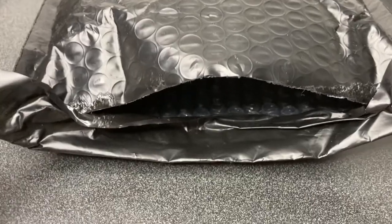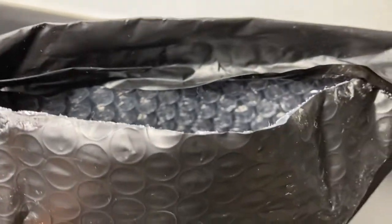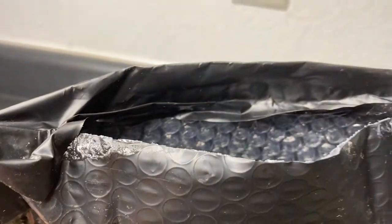Let's jump right into this video. This is the package that it was mailed in — this is how it came. It was open, like it had been cut. I'm not really sure what happened through the mail service, but I'm just thankful that the hair did not come out. This is how it came, open like that. Not sure what this deal was about, but no special packaging or anything like that.